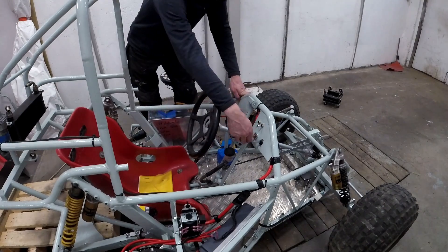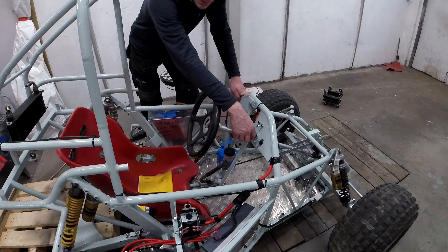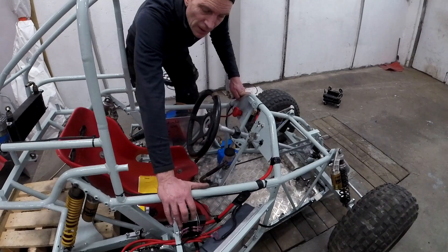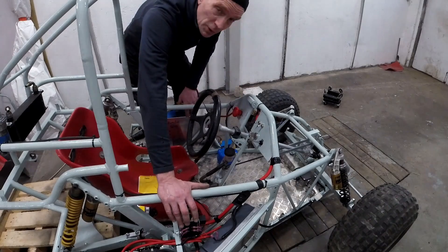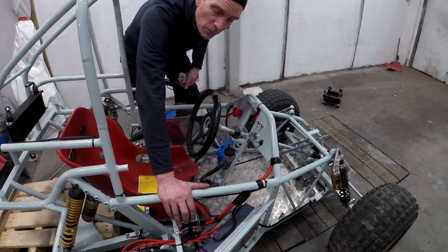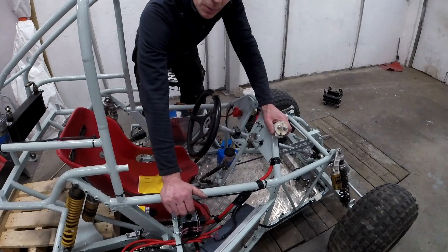I turned on the switch and nothing happened. I did some measurements and then I found out that a coil here — as I read the instructions, it said it should be 96 volts, same as the voltage of the battery pack. But when I measured the wires here, it was only 20 volts.